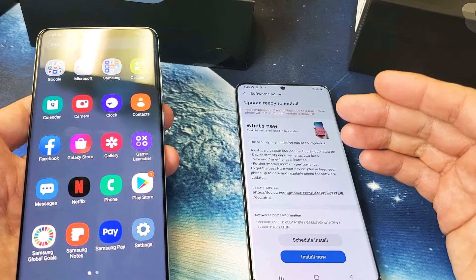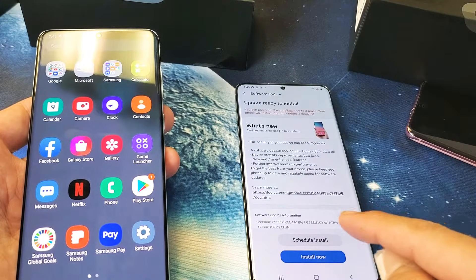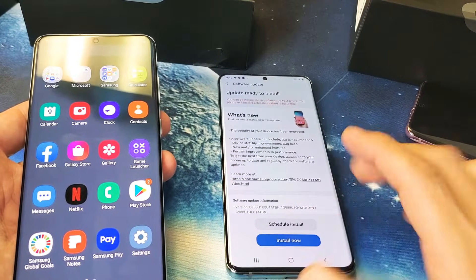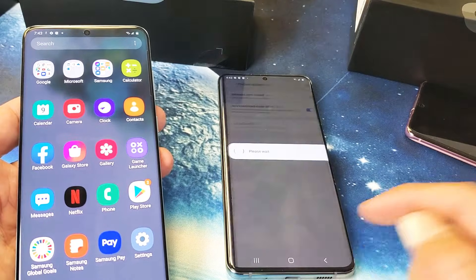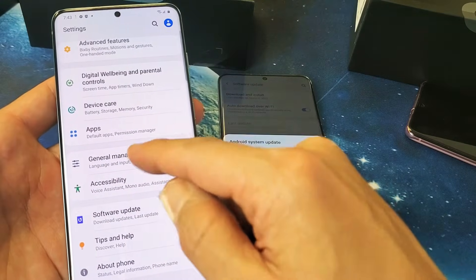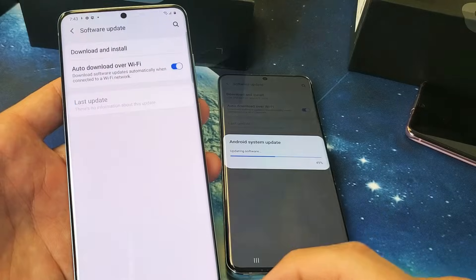This phone here — you can see that it downloaded the software and now it's done downloading. Now it's asking me: I can install it now or I can schedule to install it later. I'm going to go ahead and install it now. Now let me go into this other Samsung Galaxy S20 and go back to Software Update.